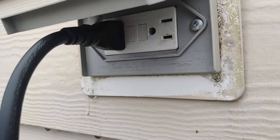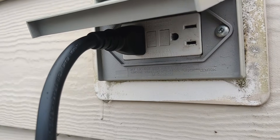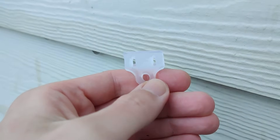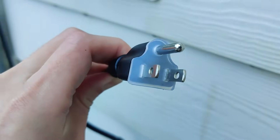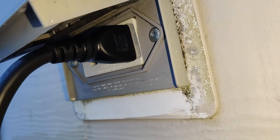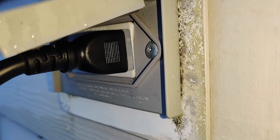When charging outdoors or in damp conditions, it's very important to prevent water ingress — if water gets into your outlet, you can get a short circuit. Many outdoor outlets come with covers, and you should definitely use those. I also found a nifty silicone spacer that fits onto your plug and creates a kind of seal between your plug and socket. It's not 100% waterproof, but it's better than nothing.